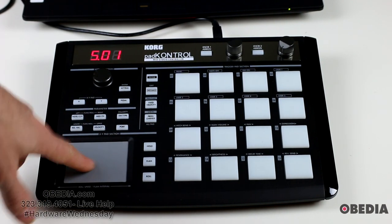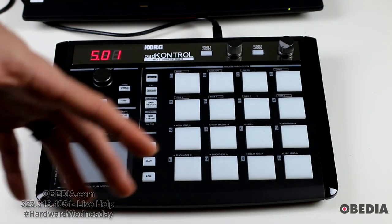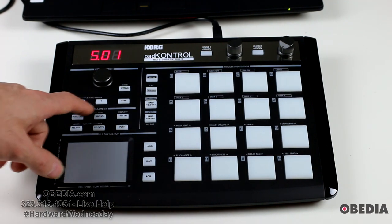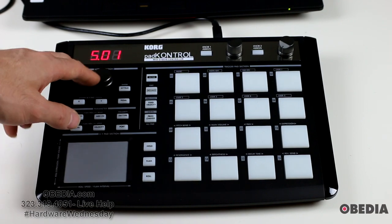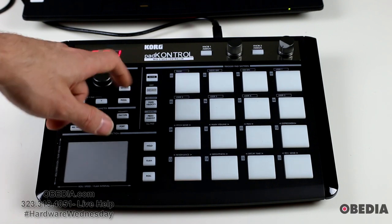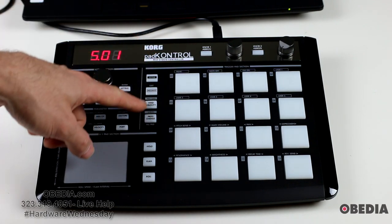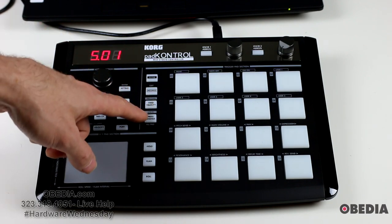The XY pad can be used for a multitude of different effects interacting with your software. This is very similar to the Korg Kaoss Pad, which a lot of you may know — an extremely popular effects pad that has been well known for many many years. Just above the pad you have your basic parameter controls as well as a clicky knob for making setting changes. Just to the right of that you have scene control and controls allowing you to adjust the velocity of your pads and change programs.